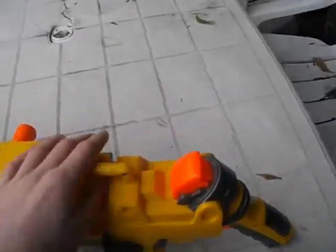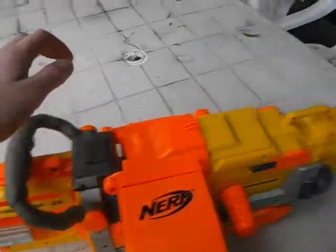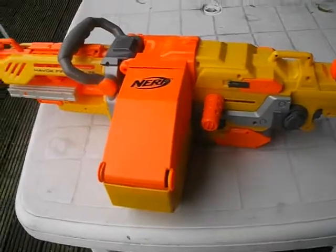That's the carrying handle. These bits here are the sling holes, so you put your sling on if you want to buy it. I haven't got it yet, but I will do.